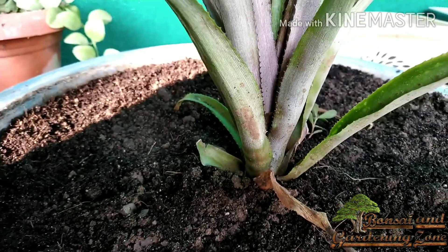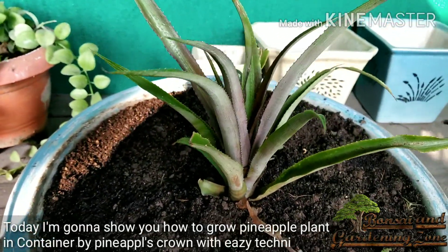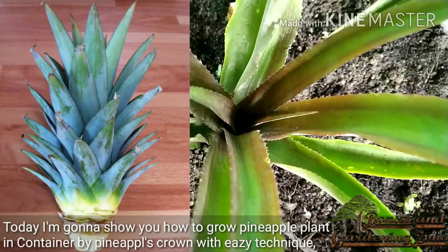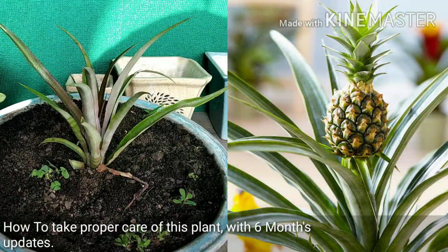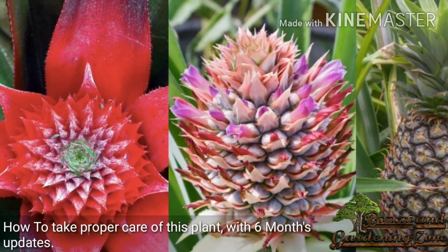Hey guys, this is Shirish and you are on Bonsai and Gardening Zone. Today I'm going to show you how to grow a pineapple plant in a container by pineapple's crown with easy technique, how to take proper care of this plant, with six months updates — all that is coming up.